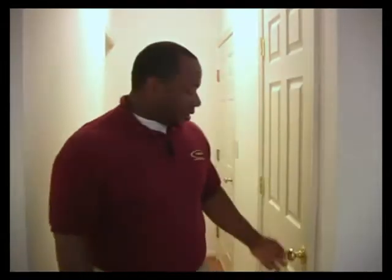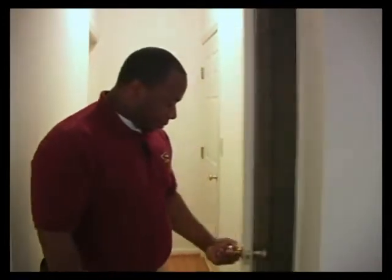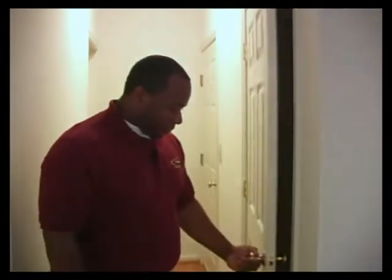Hi, in this video we're going to talk about how to repair a squeaking door. As you can see, this door here is squeaking, so we're going to repair the squeaking.